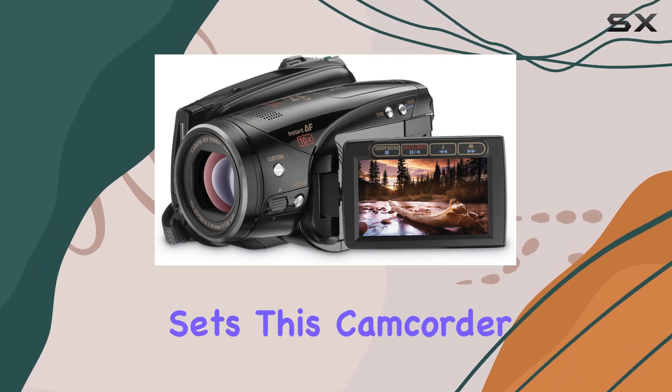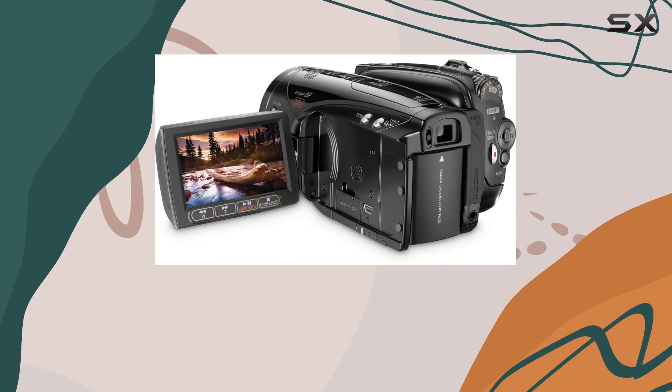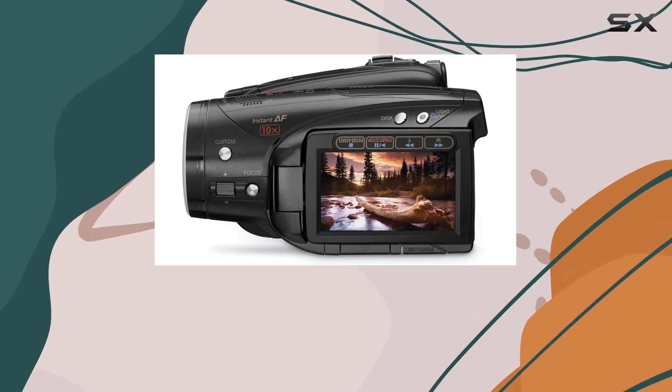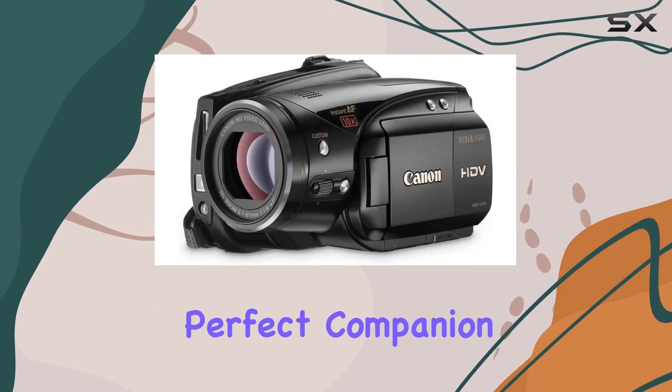What sets this camcorder apart is its ability to capture true 1080 high-definition resolution video in a 16:9 format, all on convenient mini-DV cassette tapes. The future is HD and widescreen, and the Vixia HV40 is your perfect companion for this journey.